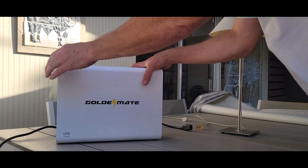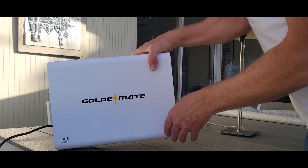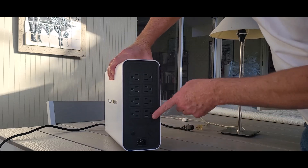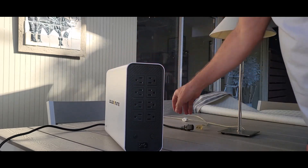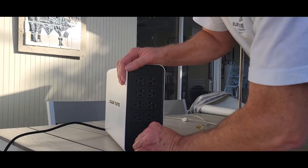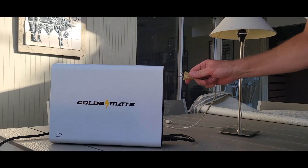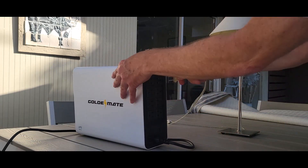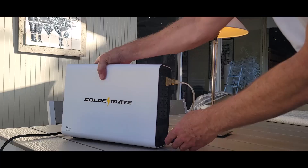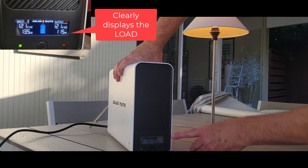All right, here it is — here's the GoldenMate. As you can see, it's powered on. Right now there are no cords in it. I love the fact that it takes a standard cord, and then you can plug in eight standard outlets. You plug it in just like any other power strip. And there we go — the light is on.